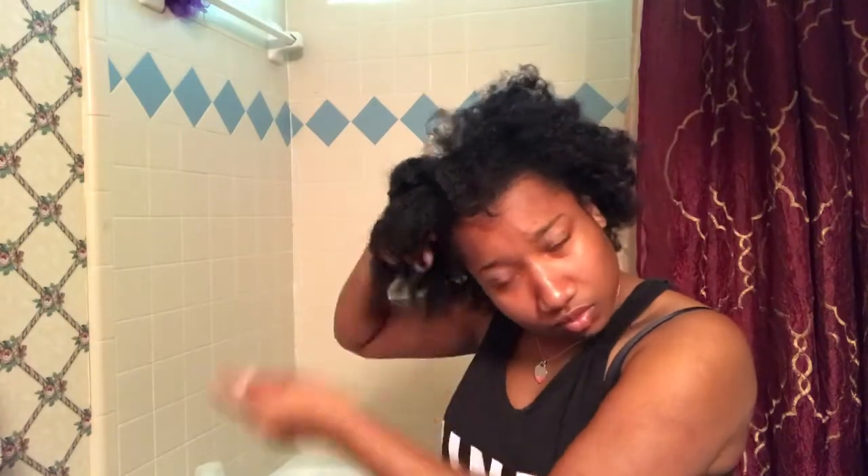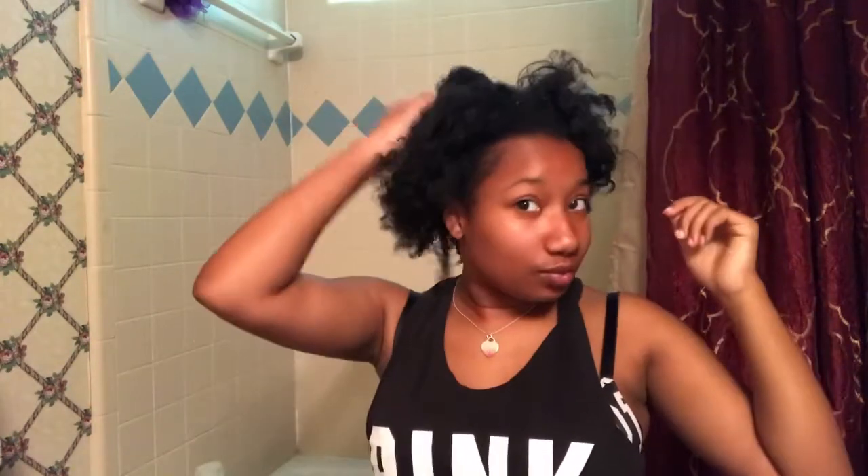Now I'm finally done taking down my braids — look at my head full of hair! I'm doing a little length check; I'm pointing at my collarbone and my hair is a little bit past that. Now I'm just rinsing my hair before I put in the shampoo.